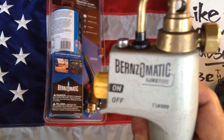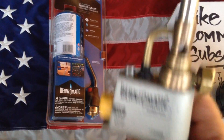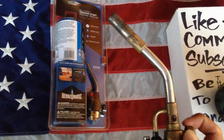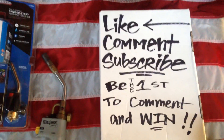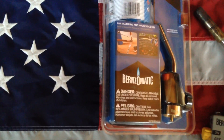My next giveaway I'm going to be giving away this BernzOmatic TS8000 — this is personally what I use right here, it's also trigger start. So look out for that video, it'll be coming up pretty soon. Just make sure that you like, comment, and subscribe, and I'm going to be sending this out to the first person that posts a comment. Thanks a lot for watching, guys.